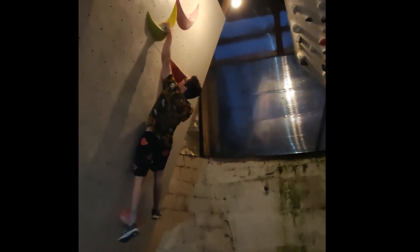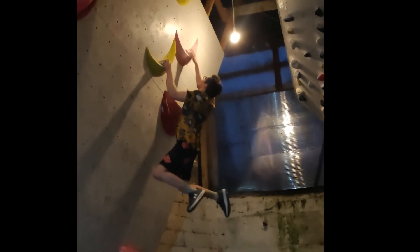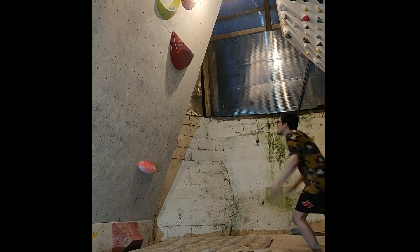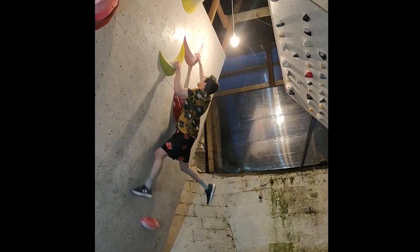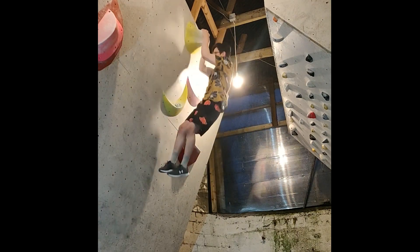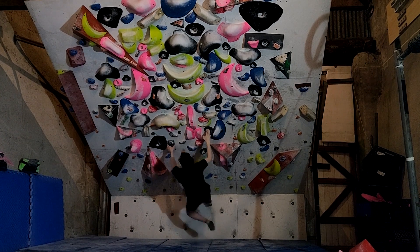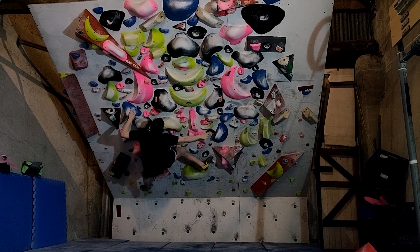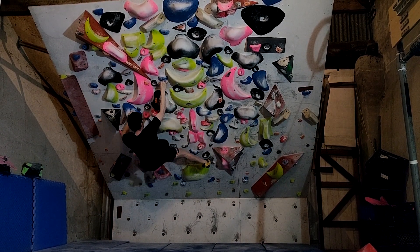Set another paddle - took both of the boulders I had down on the 20-degree and set this new thing. It's pretty mental. These videos are an accumulation of like 30 attempts - this is at least twice or three times as hard as the one from the start of the video.